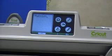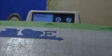Now the major difference between the two of them is when I put the mat into the E2, it will cut from the top left of the mat towards the right, as you can see here with it cutting the Explorer on this mat.